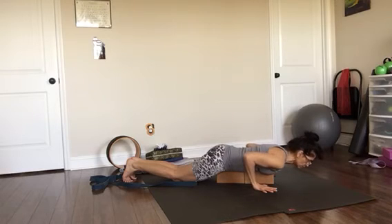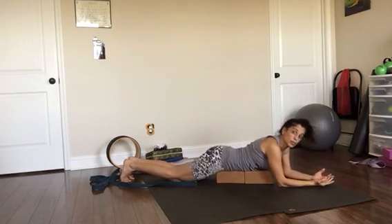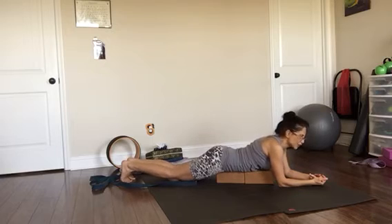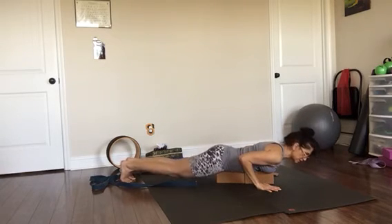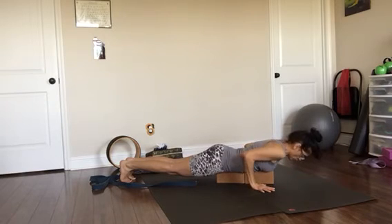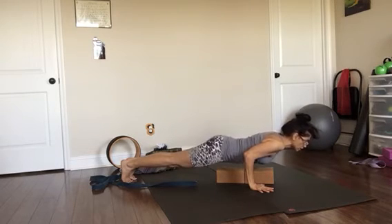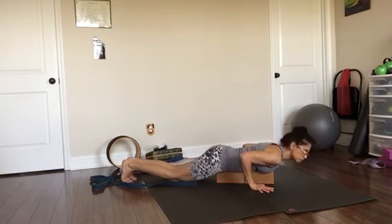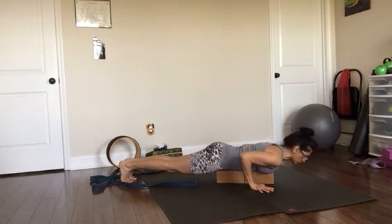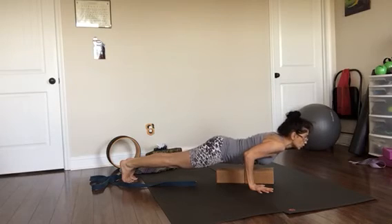One more time — ready? Lift — three, two, one — release. Now the hardest part: do everything with the legs off the floor. Lift your legs up, tuck your tailbone, elbows close to the ribcage, tip of your nose facing down, roll your shoulders down and back, then lift the ribcage maybe an inch or two off the block. Hold — four, three, two — come down. Last time: lift the legs, tuck your tailbone, belly in, elbows in, press your hands firmly, lift the chest — four, three, two — and down.